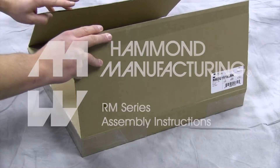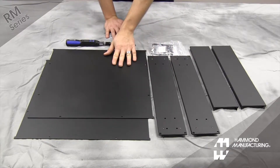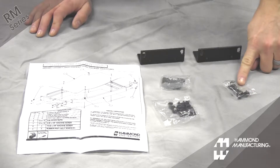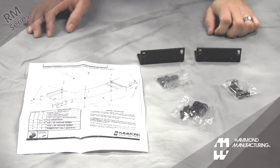Hammond RM enclosures include front and rear panels, side panels, identical top and bottom panels, and a hardware package which includes screw packs, rack mounting flanges, and of course assembly instructions.